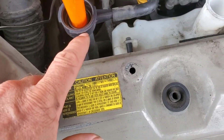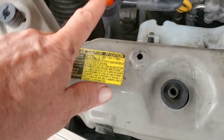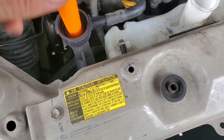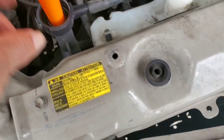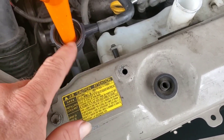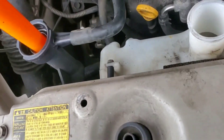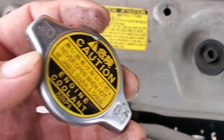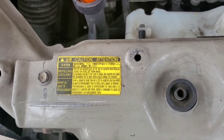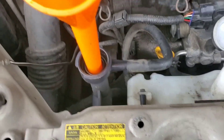That only gets you so far. I ended up starting the car — and I'm not recommending you do this with the cap off, though I did. The pump would kick on and I would slowly pour coolant in. After I couldn't get any more in, I'd close up the coolant reservoir completely, let it flow a bit, turn it off, let it cool down, then refill again.